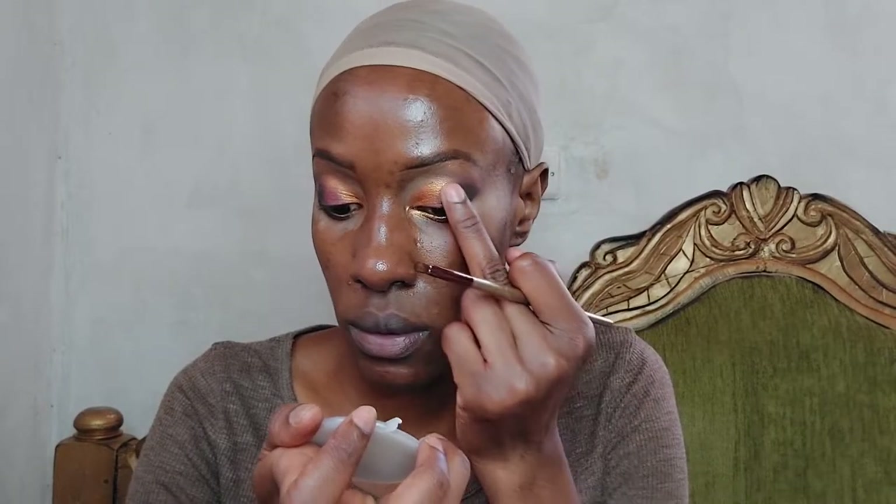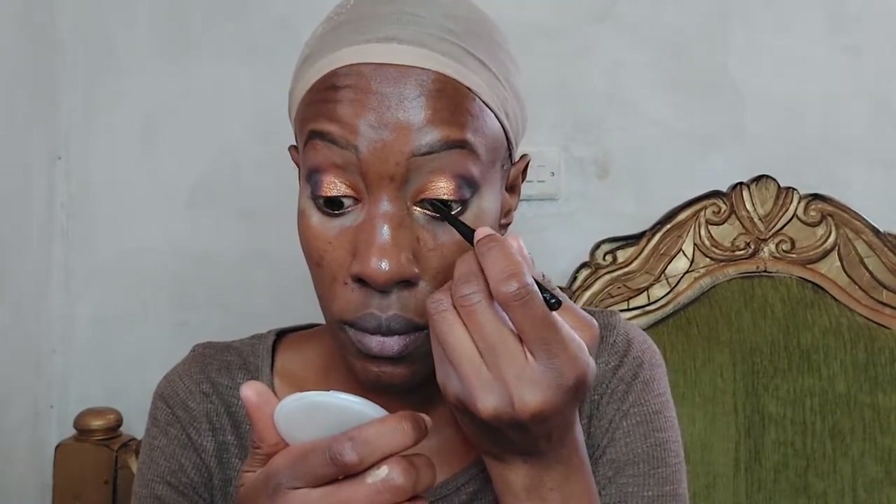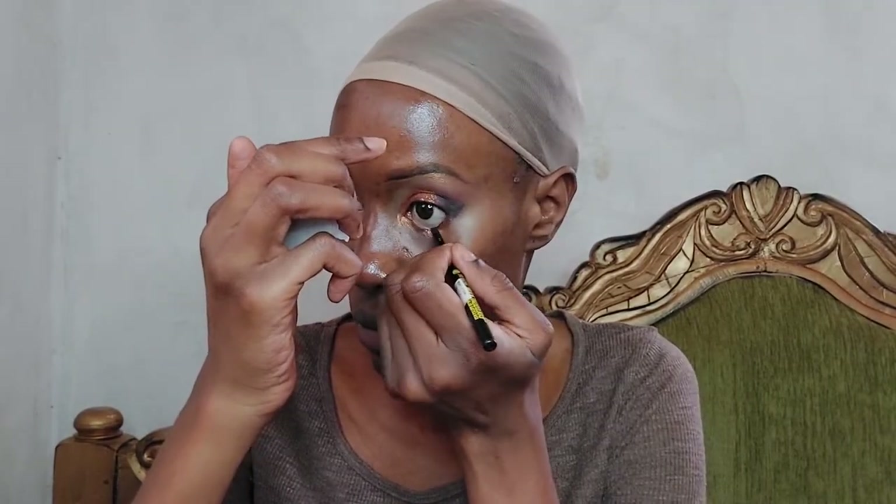I'm taking a glitter eyeshadow from the Eye Heart Revolution chocolate palette and dabbing it in the center of my eye. Then I'm using my usual Maybelline eyeliner and applying it on both my lower and upper eyelids, strictly on the waterline.